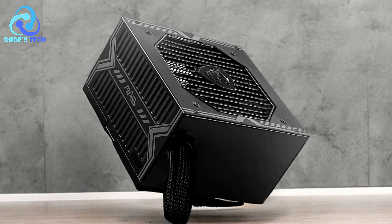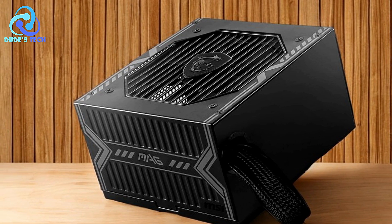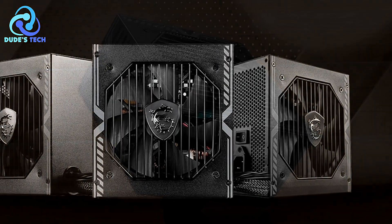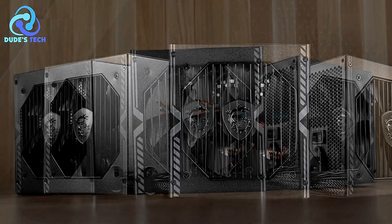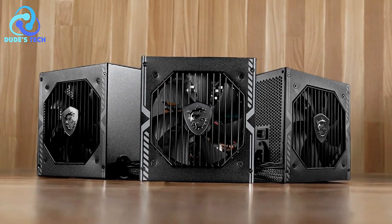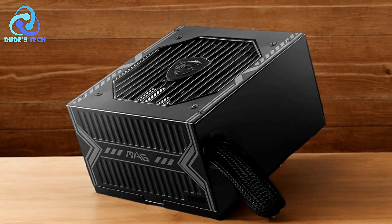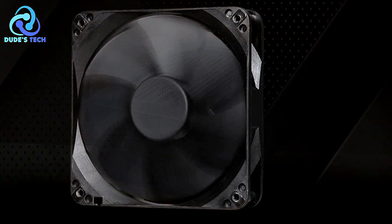Pros. 80-plus bronze certification: the MSI MAG-650BN is 80-plus bronze certified, ensuring that it operates with high energy efficiency. This certification indicates that the power supply can achieve up to 85% efficiency under typical loads. Higher efficiency translates to lower power consumption, reduced heat generation, and lower electricity bills, making it an environmentally friendly option. Low noise fan: the MSI MAG-650BN features a 120mm low-noise fan with a sleeve bearing. This design helps reduce the noise generated during operation, making it suitable for users who prioritize a quiet computing environment. Despite the reduced noise levels, the fan maintains efficient heat dissipation, ensuring the power supply remains cool under load.